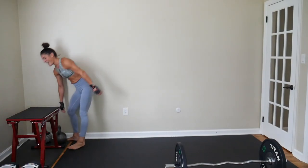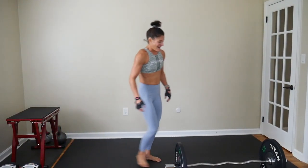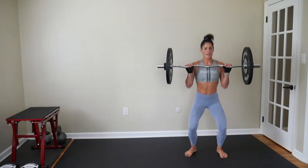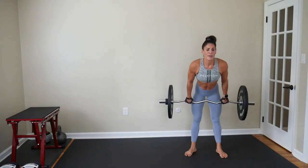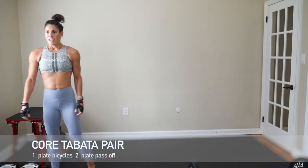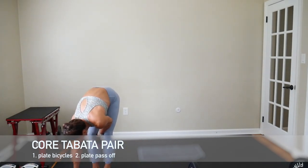Now your way. Five hang cleans to finish it off and we will head into our first core Tabata pair. Let's go — five hang cleans: one, two, three, four, five. Drop it down, out of your way. First core Tabata pair — I will be using a 10-pound plate. You certainly don't need to use a plate; you can use a light dumbbell or just bodyweight. Hitting start and then 10-second countdown.